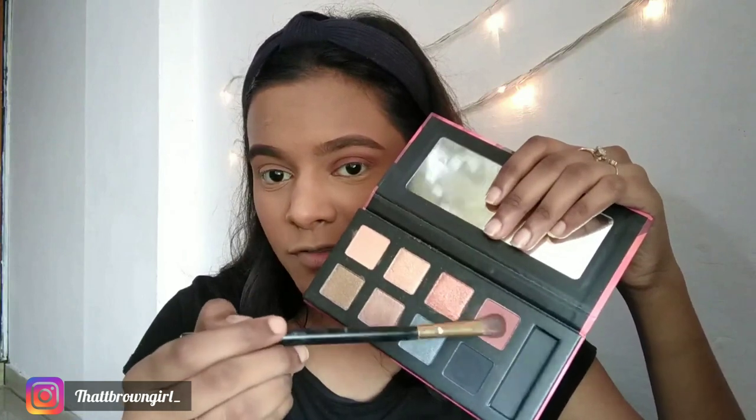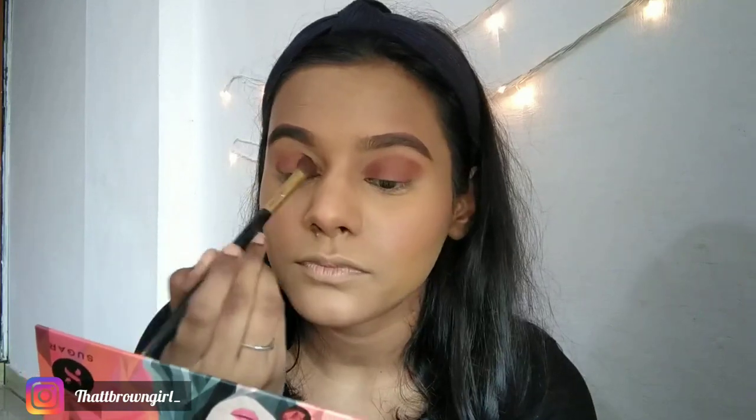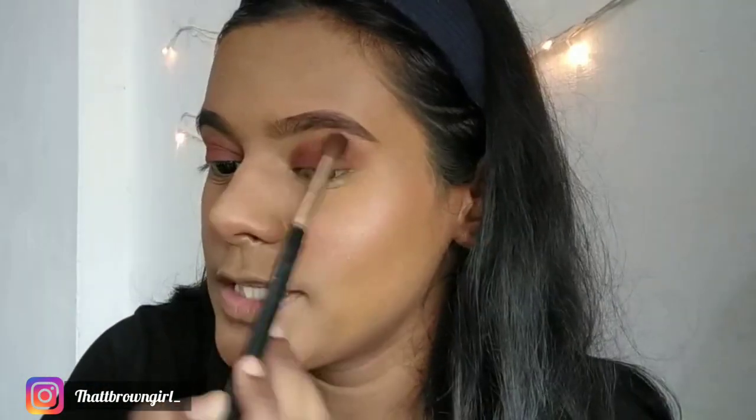The eyeshadows are quite pigmented on the eyes. I'm taking a little product, dusting the excess, and just placing the color. You can see how beautifully it's coming out — it's very pigmented and you don't have to work a lot. I love eyeshadow palettes when they are pigmented and come out similar to the shade in the pan. Now I'm using another shade to blend out the eyeshadow.